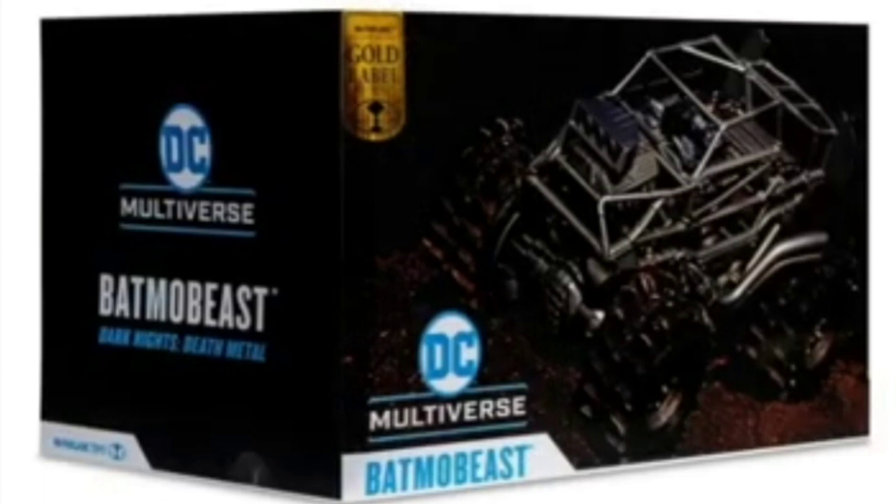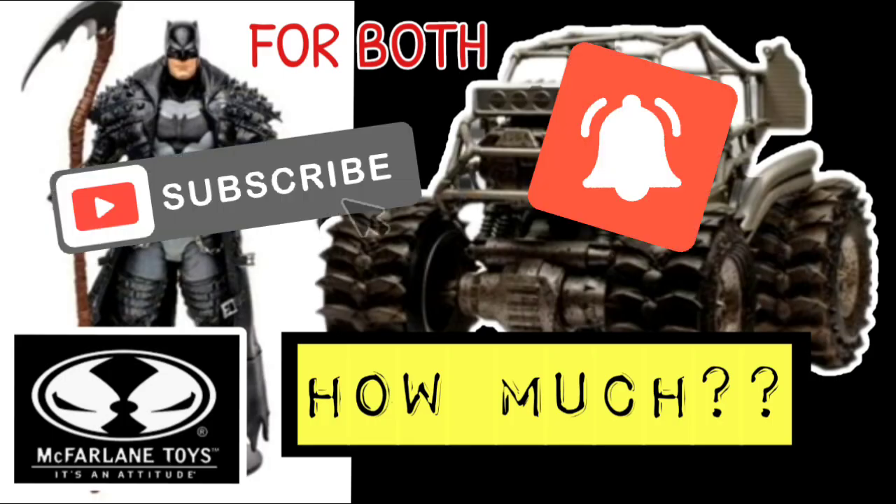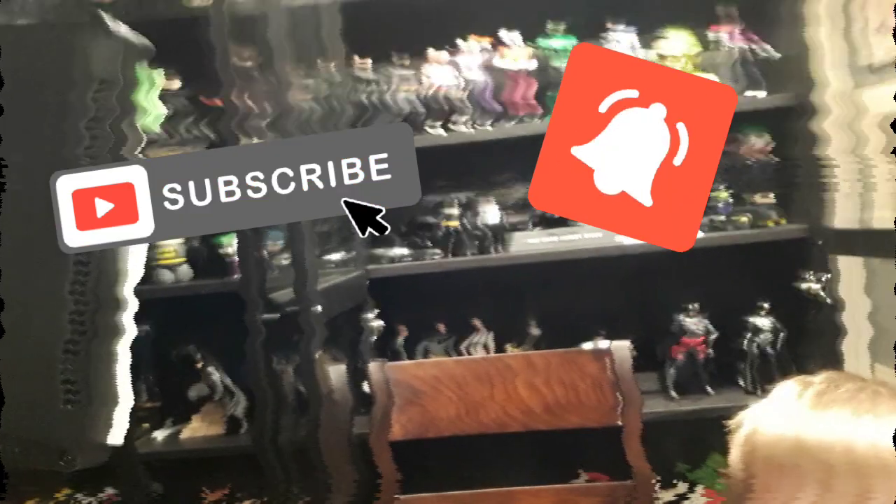What does everybody think of this? Are you guys going to be picking this thing up? Have you already picked up the Batmo Beast, taken the shell off, and done some customization on it? Let me know in the comment section below. I'm excited for this one. I have to put my top five favorite Batman McFarlane figures off for tomorrow, so make sure you hit that subscribe button and notification bell — you don't want to miss it. Thanks for watching everybody, I hope you have a great day and I will talk to you guys later.